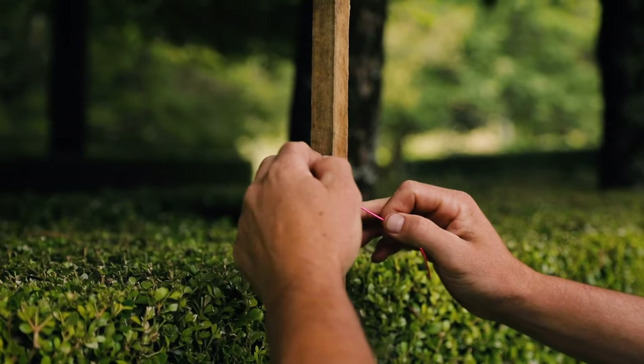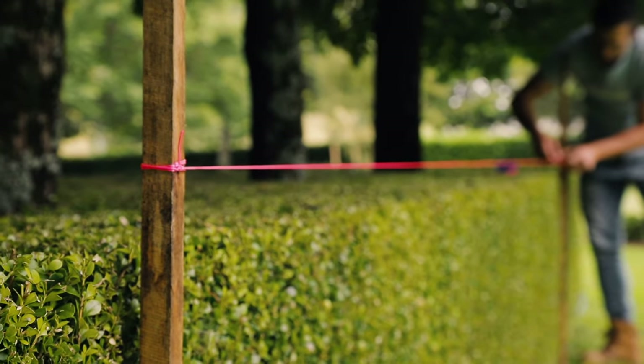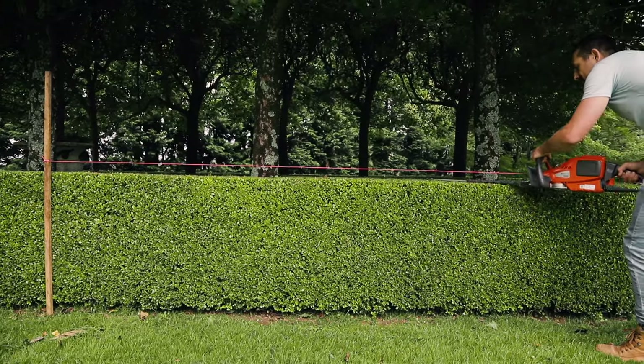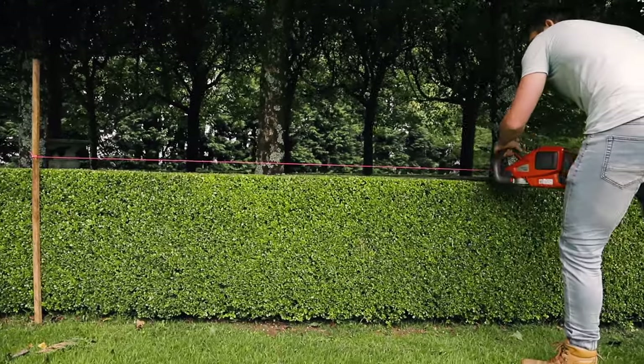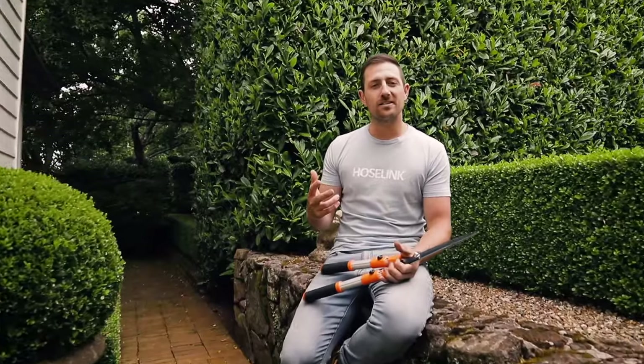If you really want a perfectly straight hedge and need just a little more help, you can set up a string line. Just grab a couple of garden stakes and some string, then set the line to around 60 millimeters above the desired height so you don't cut the string, and away you go. I hope that helps with all your hedging questions — now sharpen those tools and get trimming.